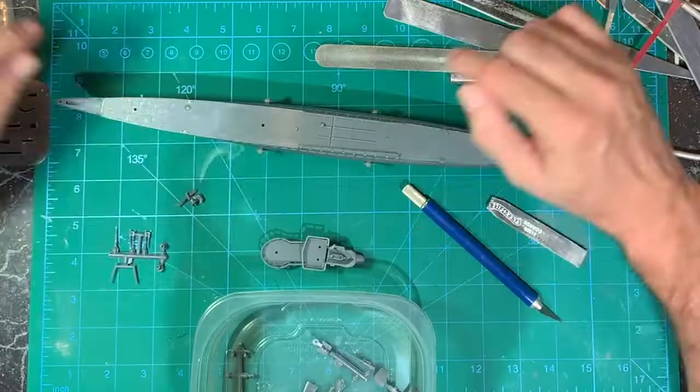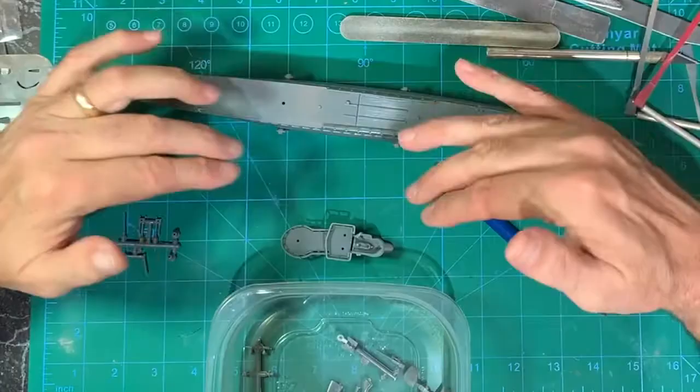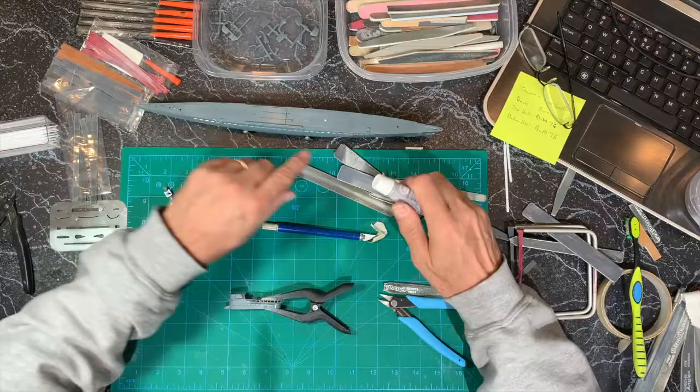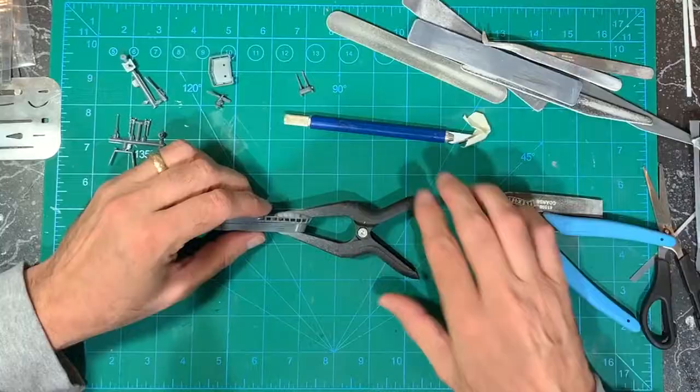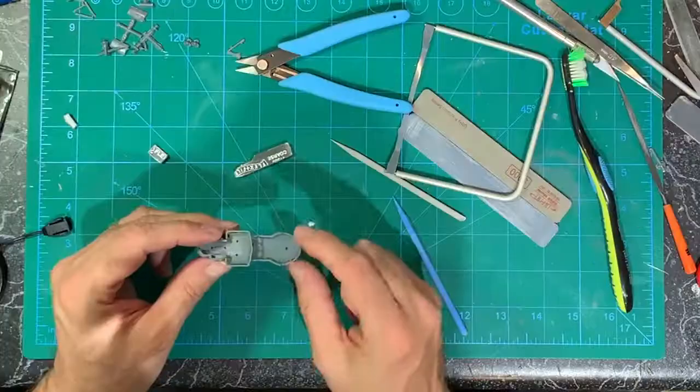I forgot to plug that hole — there's a gun that goes there that was actually lost during a British bomb attack in November of '42. So I filled this hole with Tester's contour putty, and now I'm going to glue this piece on.